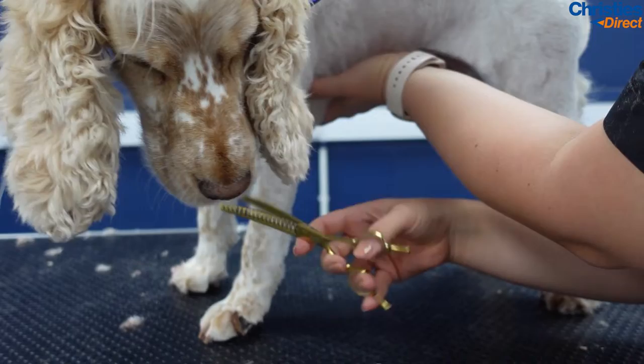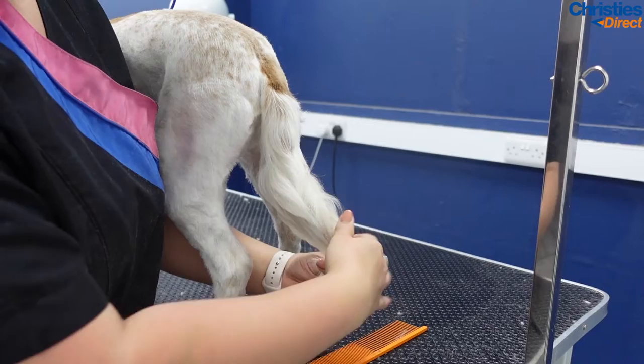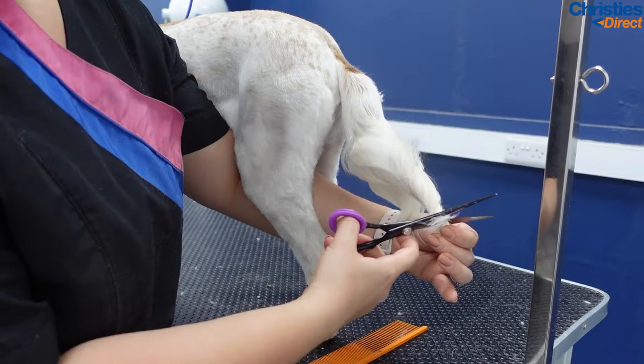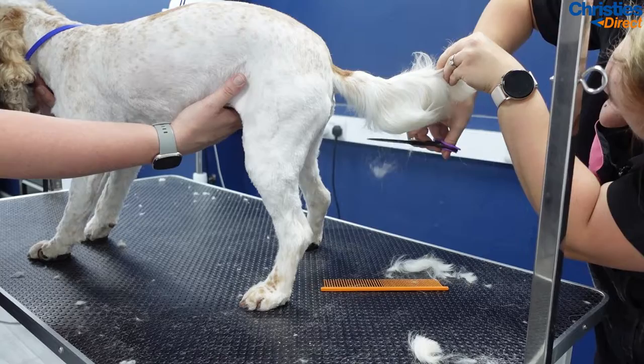Now just repeat that three times, and if I've missed any wispy bits I will just go in quickly with my Designer Dog Aureus chunkers to tidy up. With a lot of spaniels I will either clip the tail completely off or flag it. As you can see here, I'm just twisting the end of the tail and cutting it — these are my Groom Professional Serious Straights. Then just combing in with a little bit of help from my colleague, tidying up that flag line I've just created.